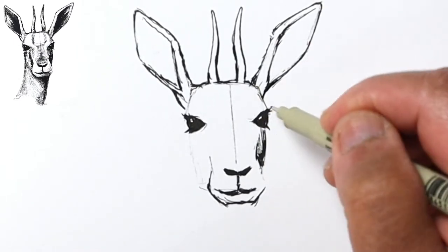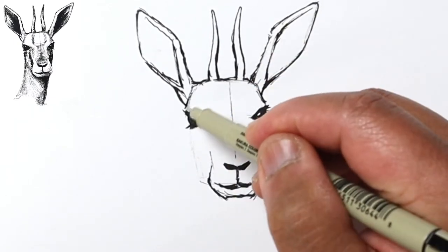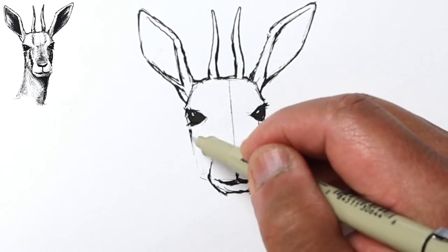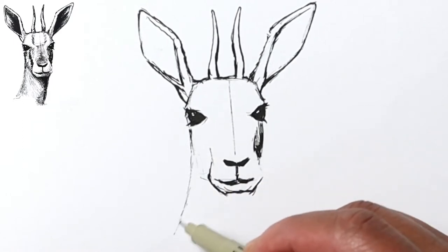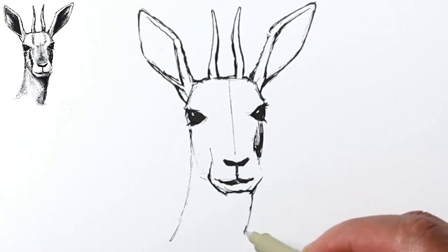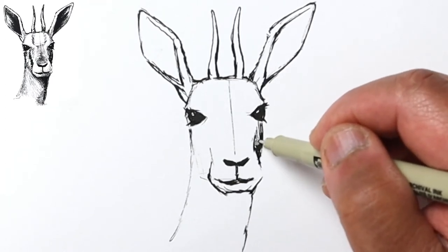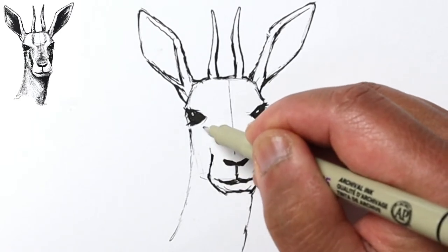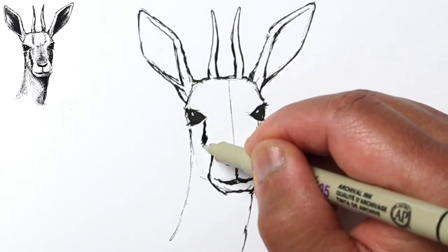I'm just gonna continue rendering it a little bit more so it looks more finished. Right here we can see the neck kind of going off to the left, and the neck on this side comes off the corner of the chin, so I'll just continue it down. Notice I already added some shading here, and it actually has a dark coloration coming from inside of the eye, so I'm gonna go ahead and do that with these short lines.